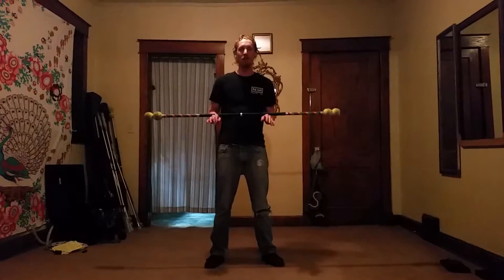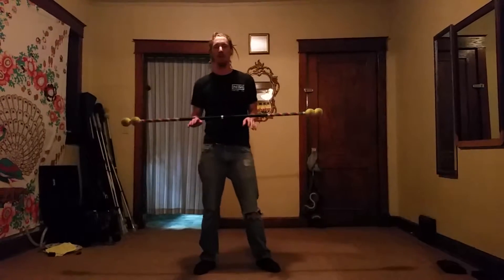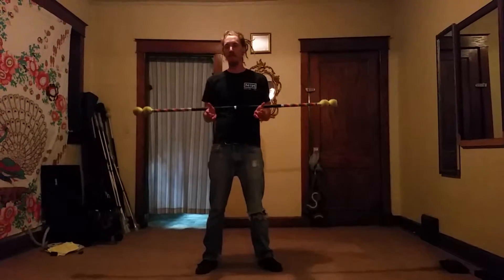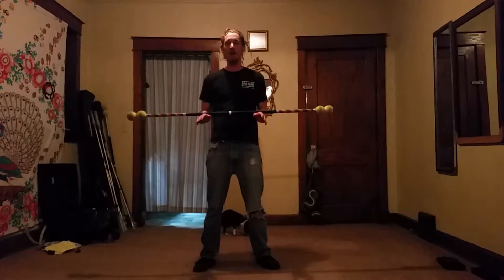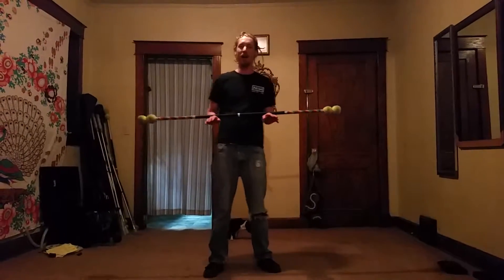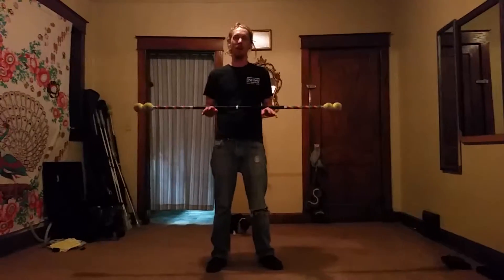How's it going everybody? Just doing a little workshop recap for some workshops that I'm doing. This one's gonna be for absolute contact — my absolute basics — going over the very simplisticness of what contact staff is and getting into a few moves, but more just getting used to the movement of the staff rolling across the body while you're not holding on to it. Hence the name contact staff.